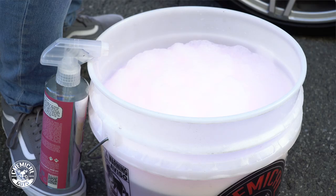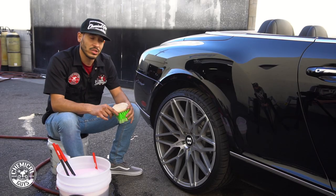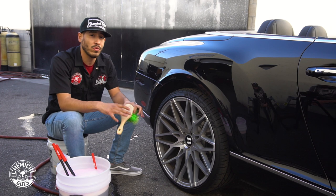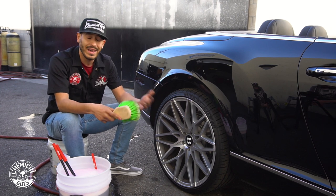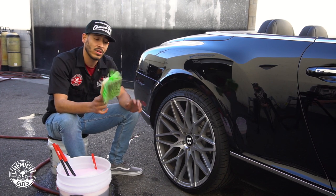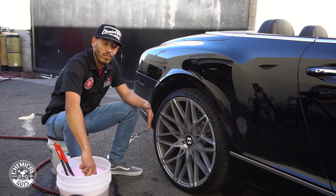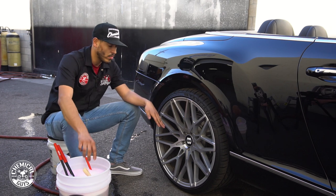On our bucket, we have a little bit of Diablo gel, which is going to help us prime our wheels and prime our brushes so they don't go full dry contact into the rim and cause any damage. We're also going to be using a wheel and tire brush, which is going to help us agitate the face of the wheels, removing any brake dust embedded into our wheels.